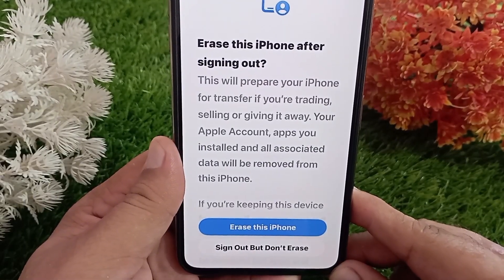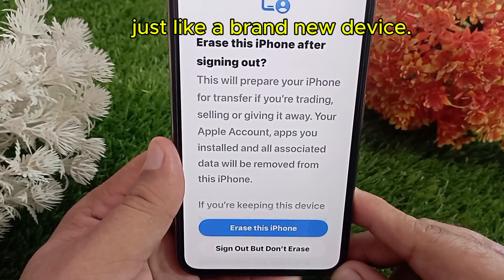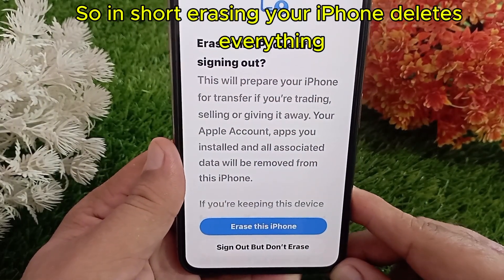After the process is done, the iPhone will reboot and show you the Hello welcome screen, just like a brand new device. From there, you can either set it up as new or restore your backup.